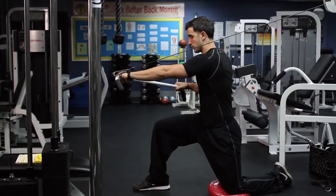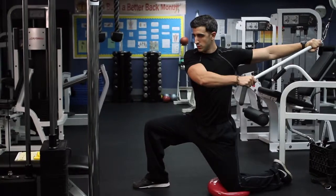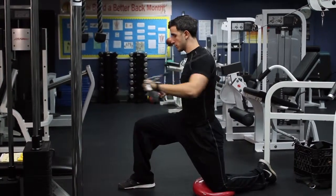Rotate the upper body, extending your arms out and pressing forward. Perform for three sets of 15 reps.